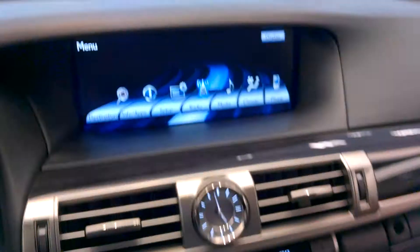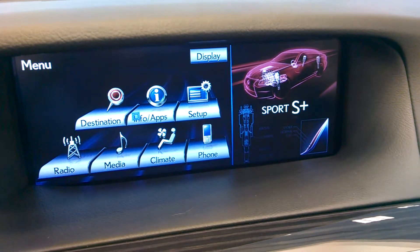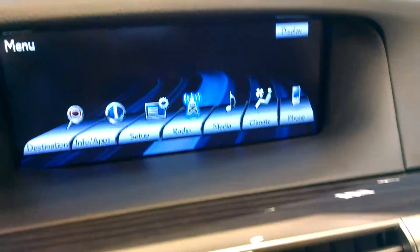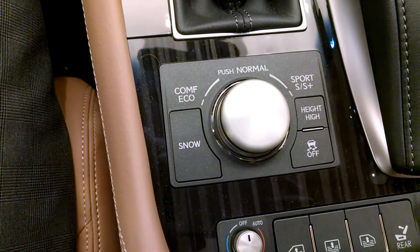So when I turn it, I see Sport pop up. I can turn it to the right again and see Sport Plus, which gives me the idea that it's going to stiffen the suspension system, the sensitivity of the accelerator, and also the responsiveness of the steering.